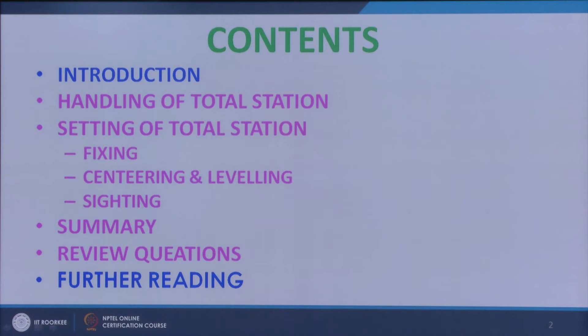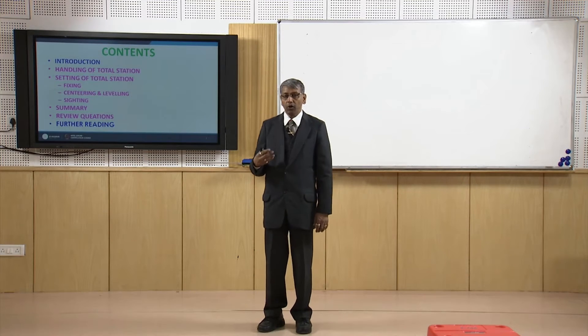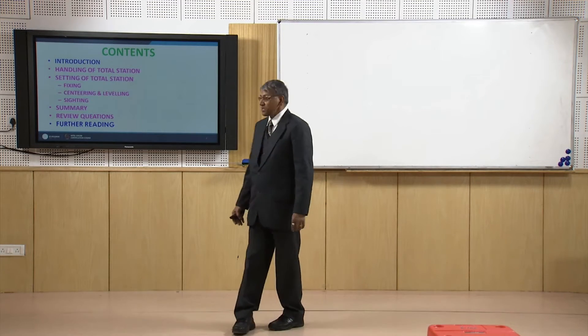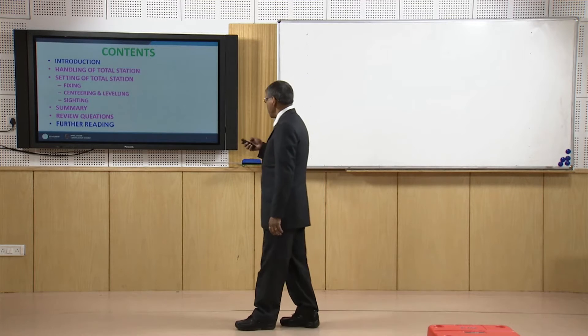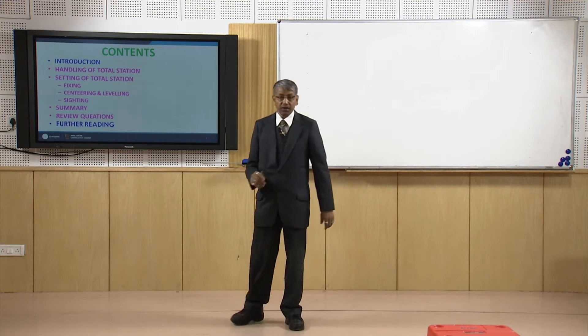I will explain the criteria and points which you should follow while using the total station, followed by how to set up the total station — also called temporary adjustment — that includes three operations: fixing, centering, and levelling and sighting, followed by summary and review questions.